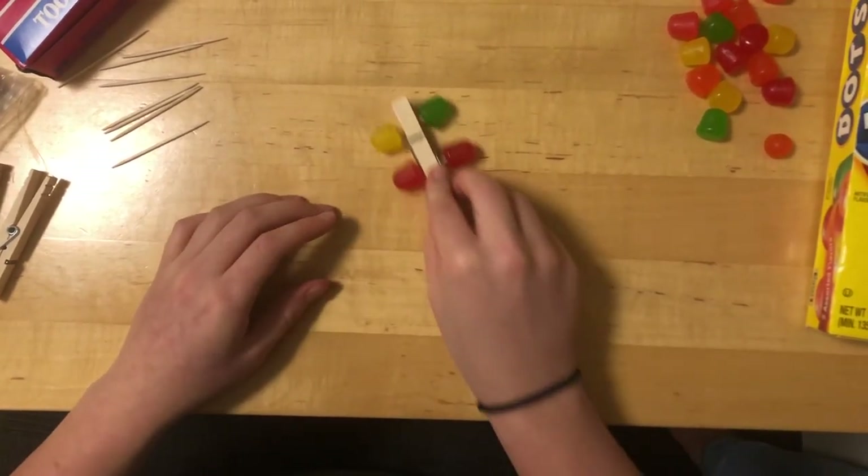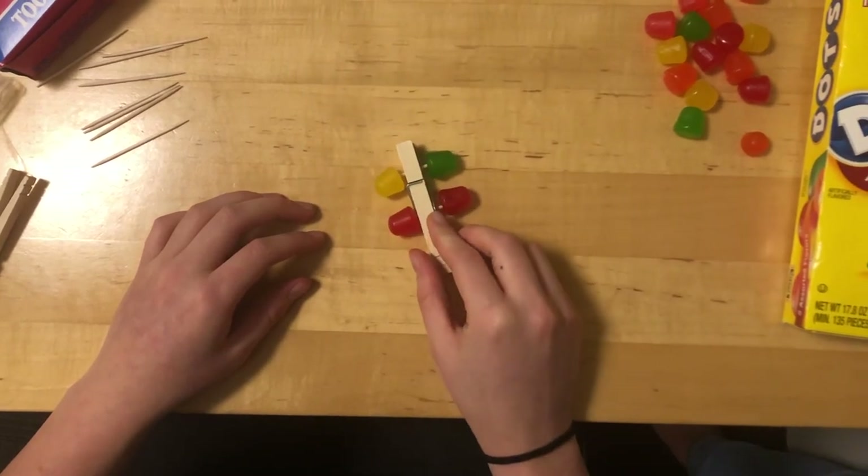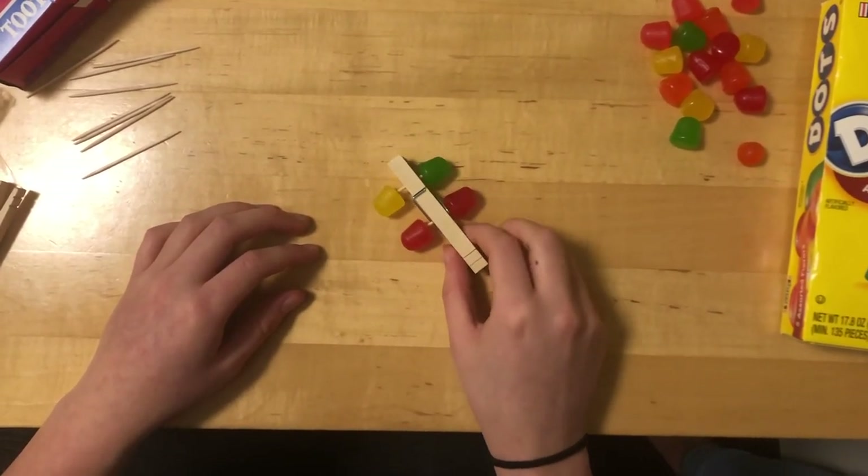Now the car is complete and it can roll. You can use this to demonstrate traffic signaling or anything else that you wish to show the kids. Thank you for watching and enjoy making your cars.